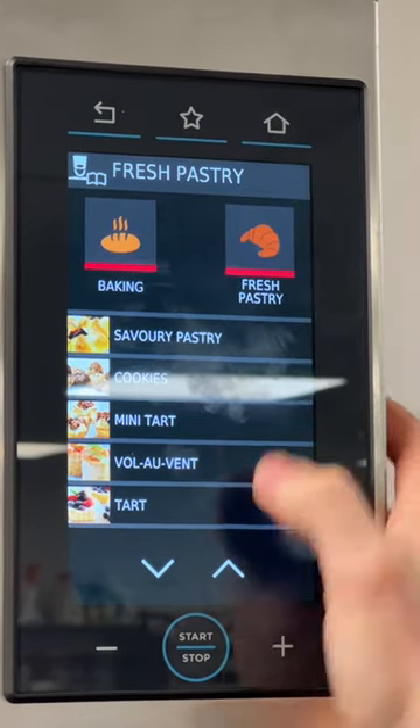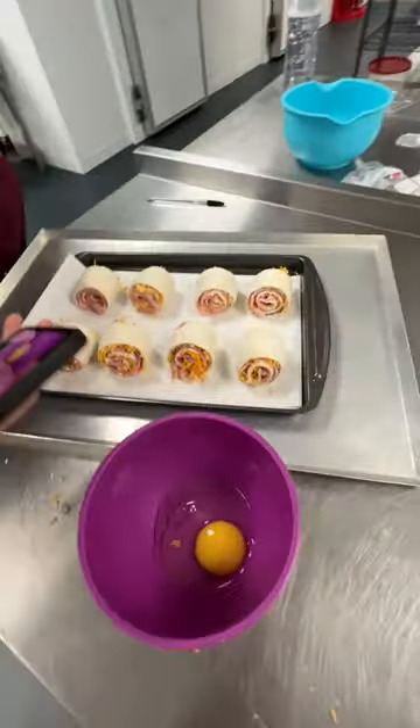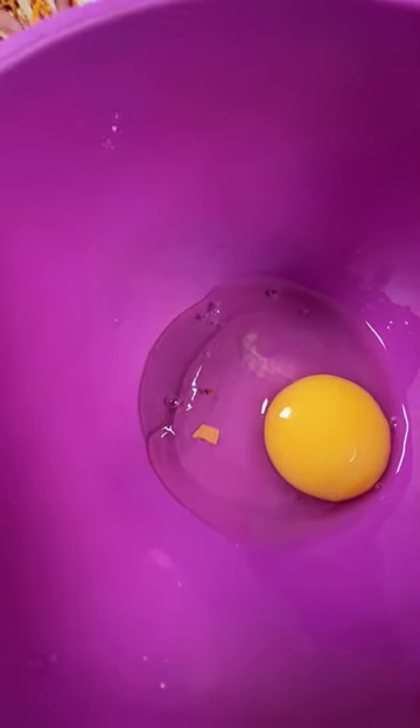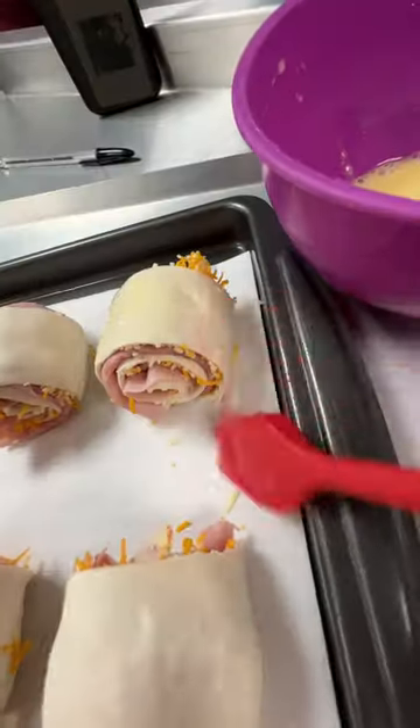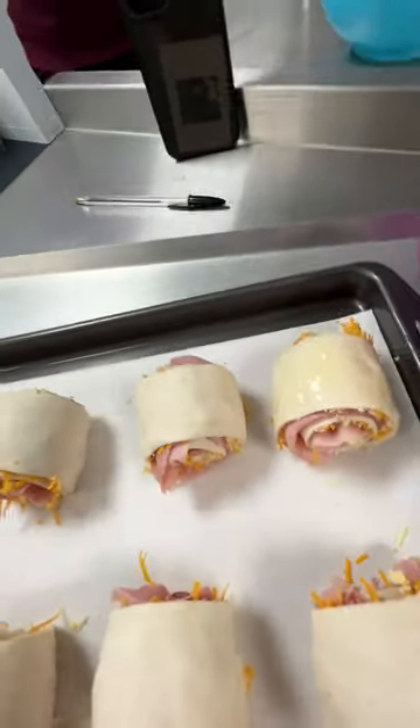I'm going to go savoury pastry. This little thing does my head in — counting them out. Eight! Got you an eight. They do look really good. I'm really buzzing for you.